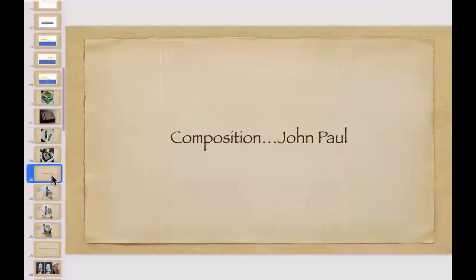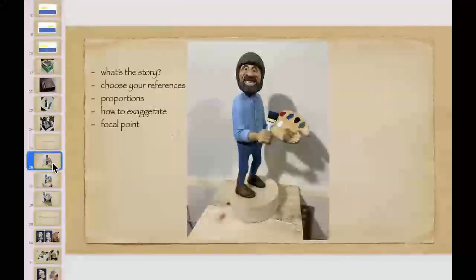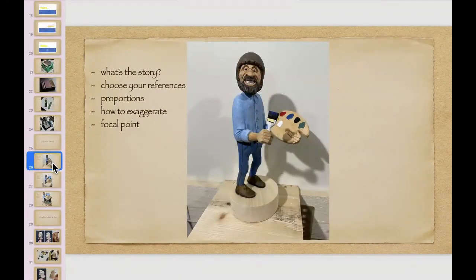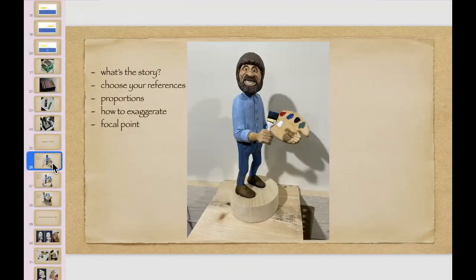John, you're going to talk to us about composition. This is my approach to putting a carving together — how I do it. I always start with: what's the story? The Bob Ross carving I'm doing right now — what's the story I want to say? What would be my focal point? And I choose reference material. Right now it's a static carving just standing there — not much of a story, so I can improve on that.